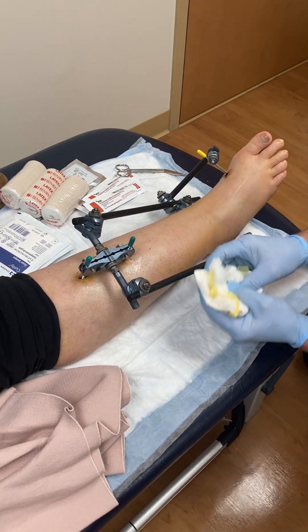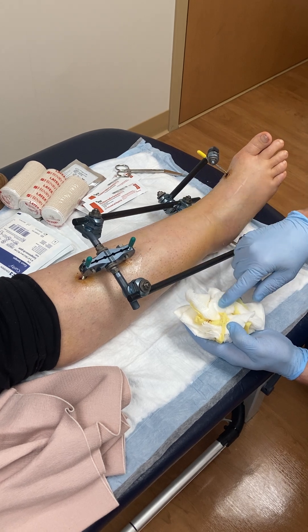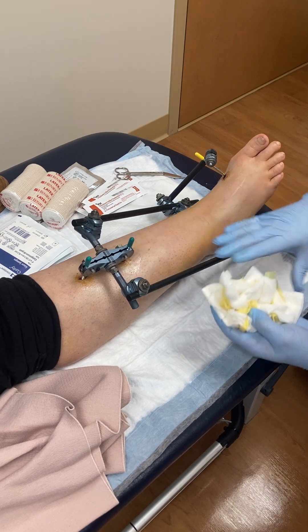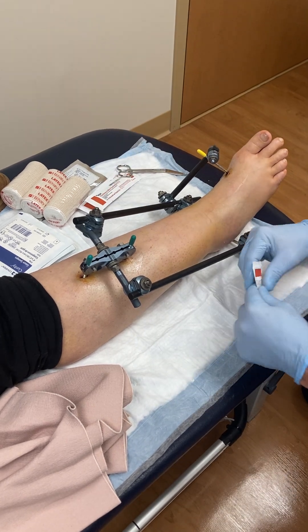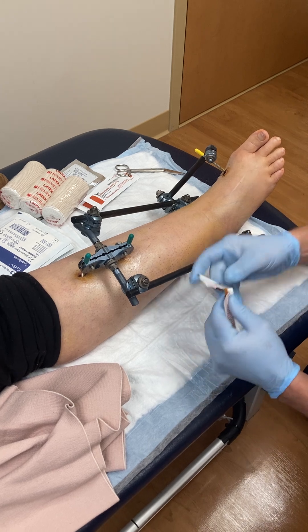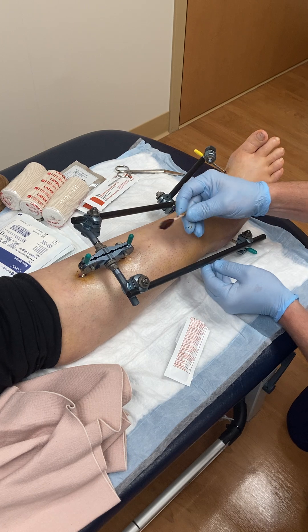What I do is remove all of these dressing items. They've been doing betadine cleansing, which I'll show you how to do, and they've been putting Xeroform on there and then gauze around the pins. At this point things are clean enough that we don't have to continue with the Xeroform gauze — that yellow gauze is used for the first few days and then we just go to betadine and sterile gauze.